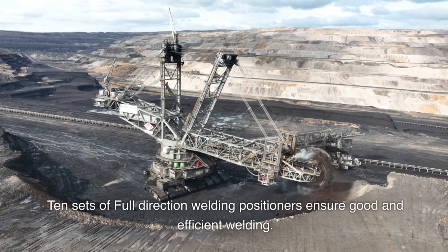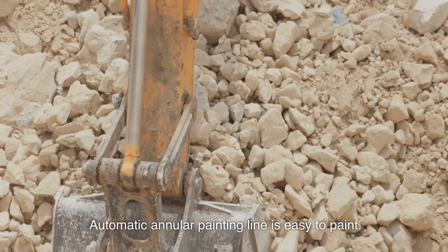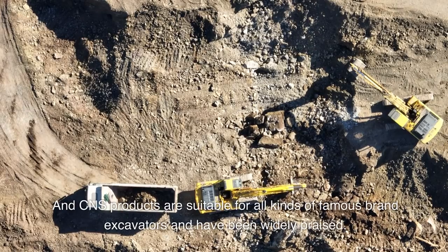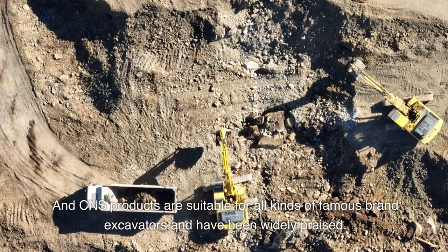10 sets of full-direction welding positioners ensure good and efficient welding. Automatic annular painting line makes painting easy. Genuine Panasonic welding machines and CNS products are suitable for all kinds of famous brand excavators and have been widely praised.